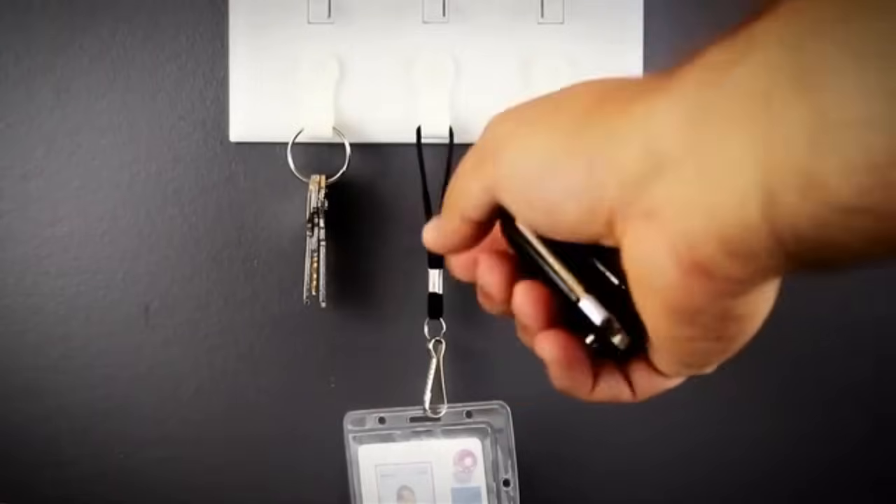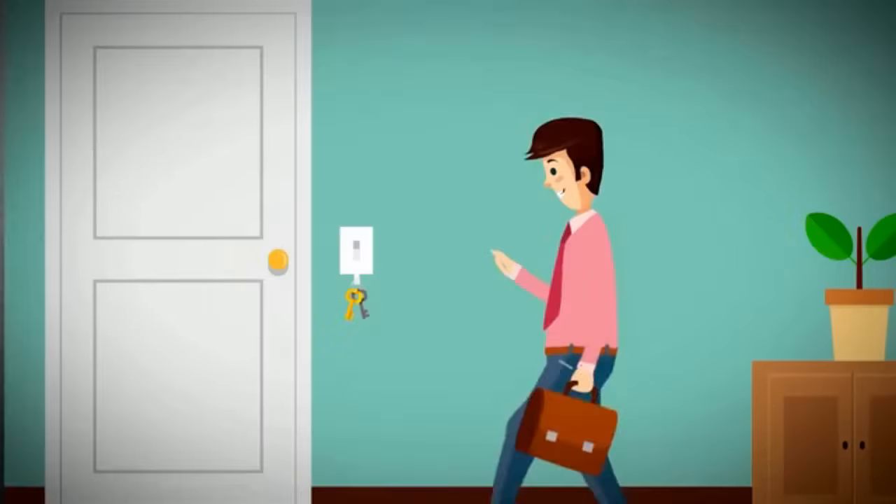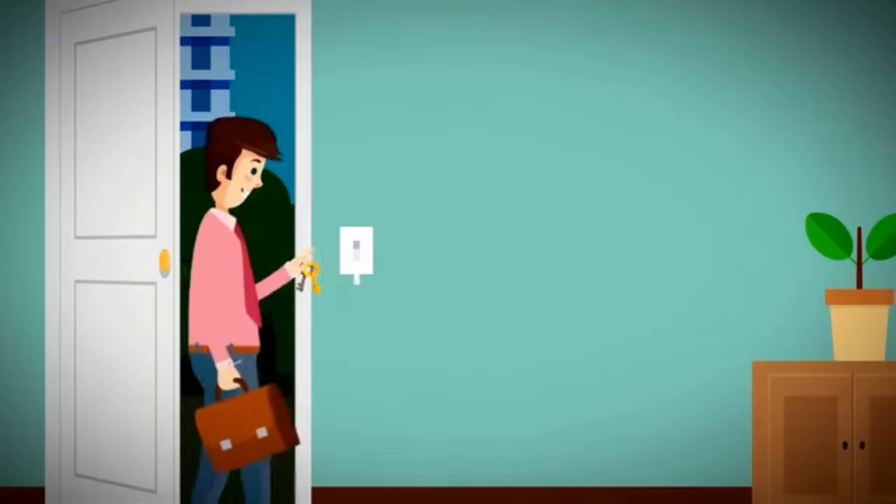Through all the months of using the Key Pal, not only have I found that it's great for keys, but I also hang my lanyard, my work badge, and my keys — everything at the front door. As I come and go to work, I always hang them on my Key Pal and I know right where they are. Hang your keys — the Key Pal.